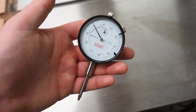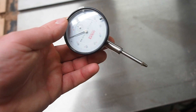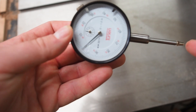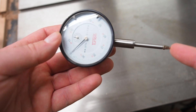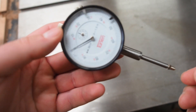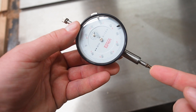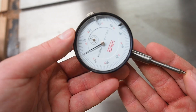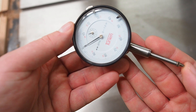So this is a dial indicator in case you're not familiar with what one of these looks like. There's a big gauge, it has a set screw, and it's got this probe. So what happens is you attach this to whatever you want. As this moves, there are two dials going around. The big dial is what does your fine indication. Each indication is a thousandth of an inch, each big marker is a hundredth, and each full rotation is a tenth of an inch.